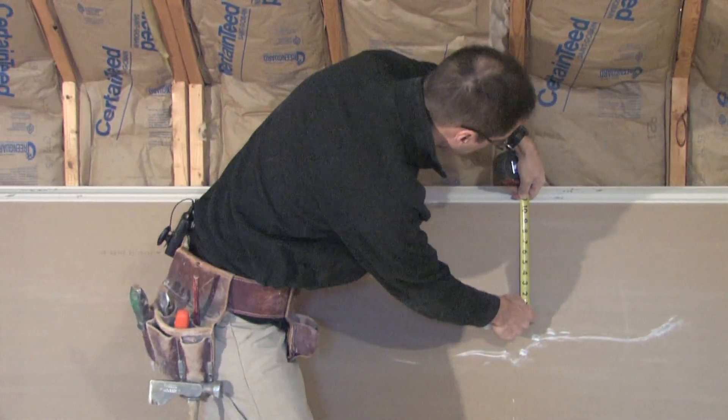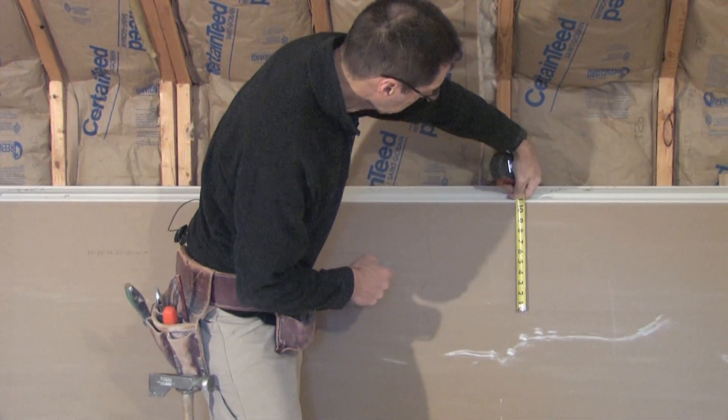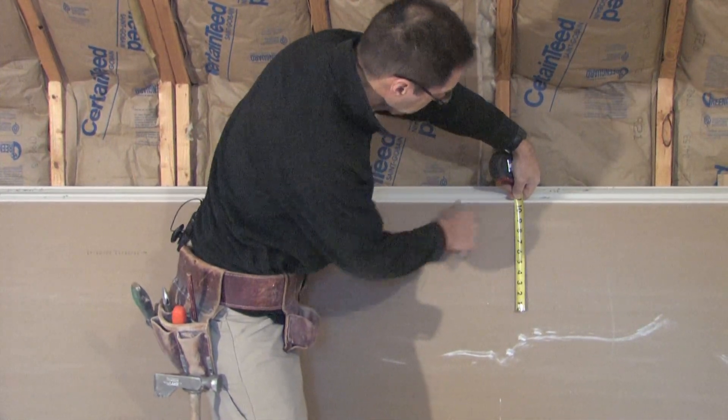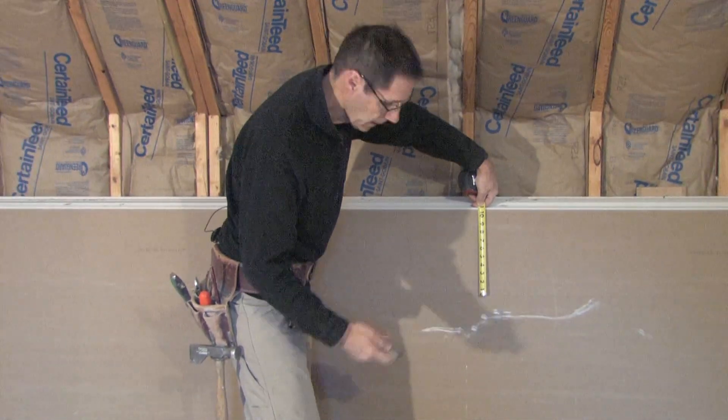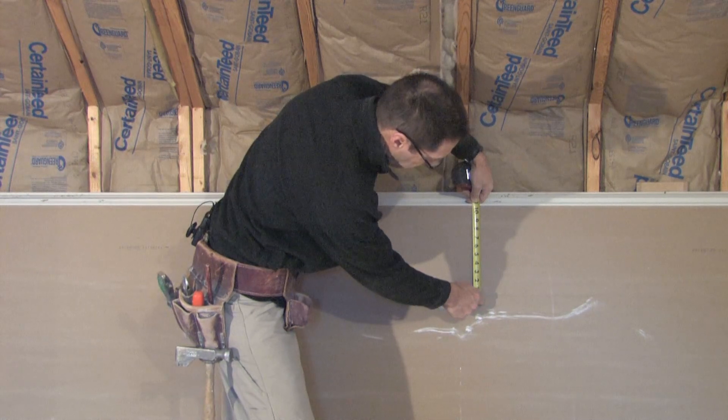What I'm doing here is I'm actually using my finger as a guide. I'm holding the tape so I have my 10 and 3 quarter inch mark right along that top edge, and I'm using my utility knife, holding it against the tape measure along the bottom.